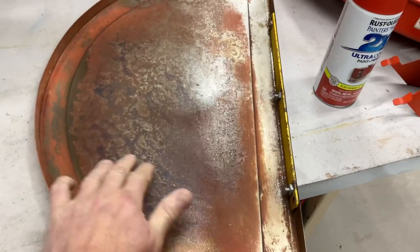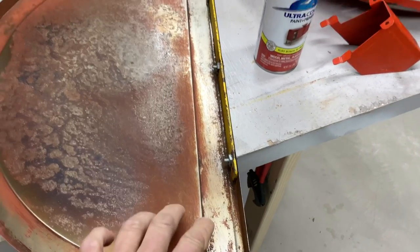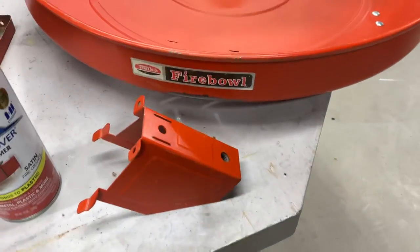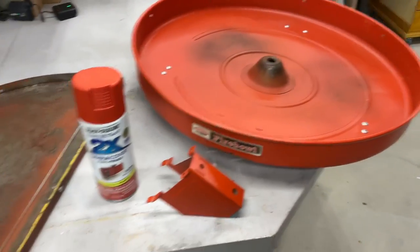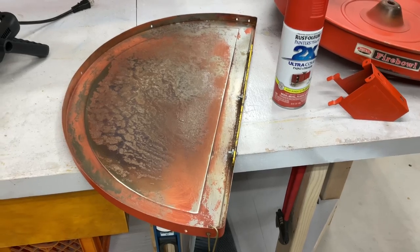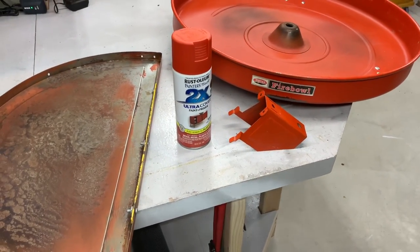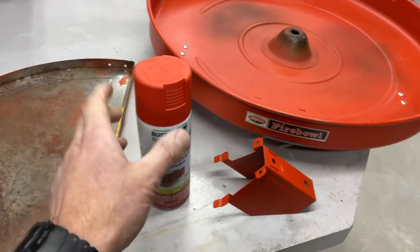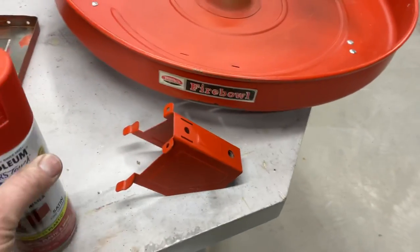Soap and water and a Brillo pad — got everything pretty much off there. This paint just comes right off; there doesn't appear to be any primer on there. I got the bowl washed up too, and once again you can see there's some bare spots — no primer. Obviously these weren't made to last, and that's why there's not many of these around: pretty thin gauge steel, not made to last. There's the burnt orange paint I'm using. Two times coverage, and that looks pretty gosh-darn close.